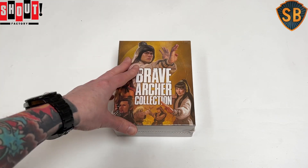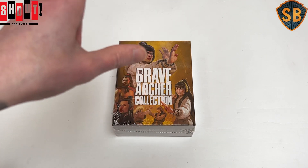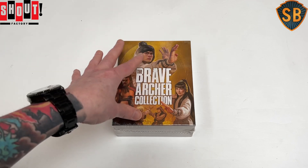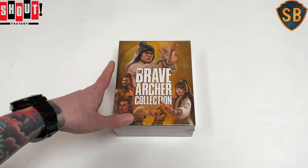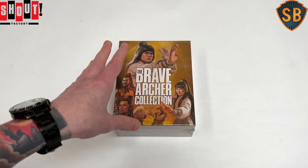This is for Shout's very recently released Brave Archer collection, which was available as a US-only website exclusive. Shout were only selling this from their own web store and only shipping to US and Canadian addresses, which put me shit out of luck here in Scotland.